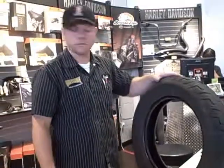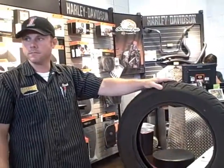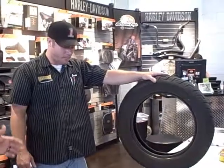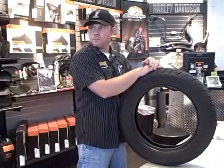And that will keep you going to a gas station, or maybe down the road the next day if you can find a Harley Davidson dealership. That will get you to the next point. Having that kit in your bag makes you feel good because you know that if something happens, you're covered.